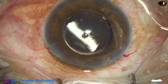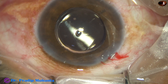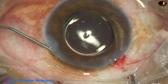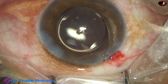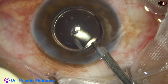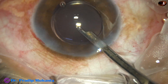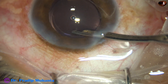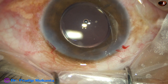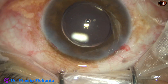A bit of moxifloxacin is injected into the anterior chamber. Then the side port is closed by stromal hydration. I do a final lavage of the anterior chamber, and with this technique the incidence of endophthalmitis is negligible in my surgeries. The integrity of the wounds is checked. A few drops of moxifloxacin are applied over the ocular surface and the case is concluded.